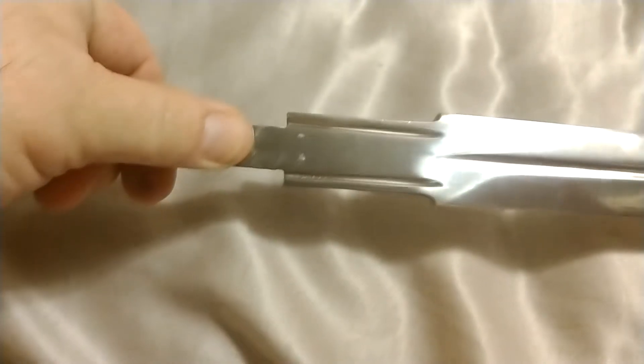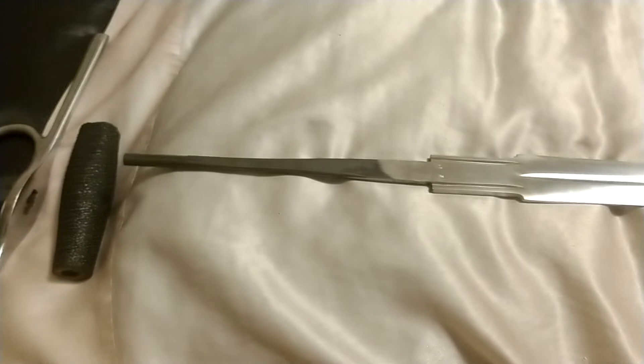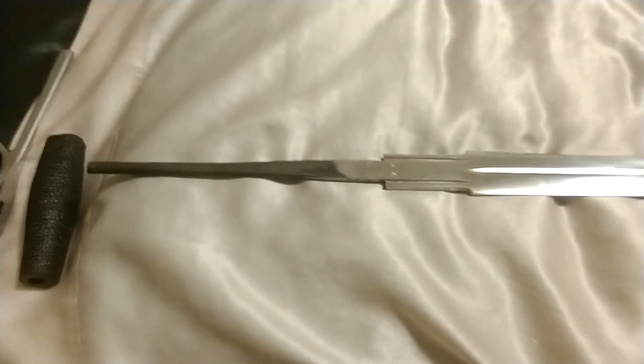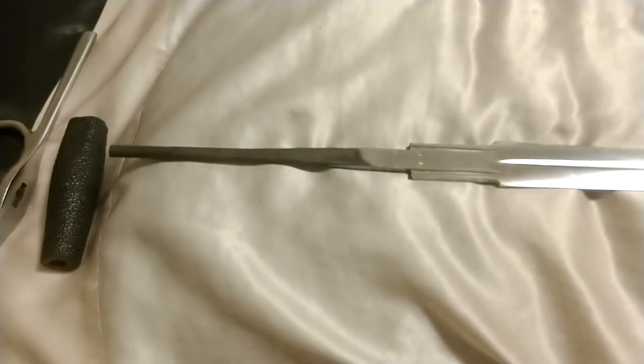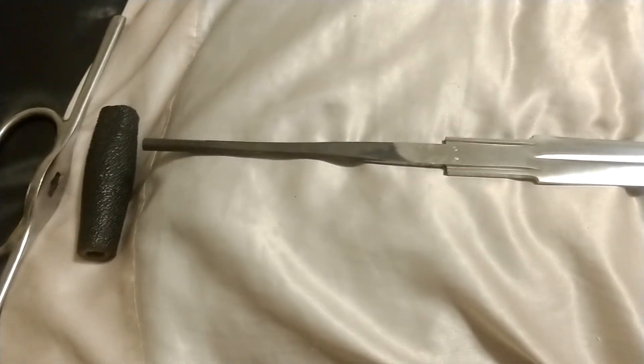It's a fairly wide tang — about as wide as my thumb almost. So it's a pretty beefy, fairly thick tang for a Windlass. I thought I'd show you that because some of the swords they've been producing recently, especially in the past few years since they started the Battlecry line, have definitely stepped up their game in quality and in balance, honestly. Just wanted to show that as part of this video.